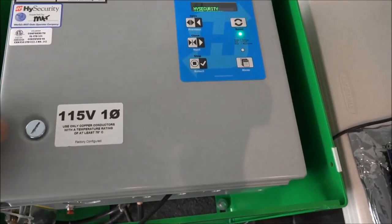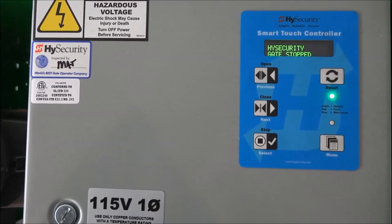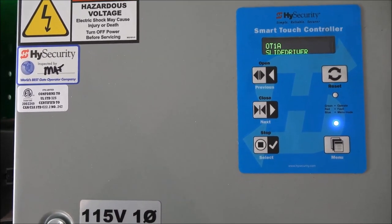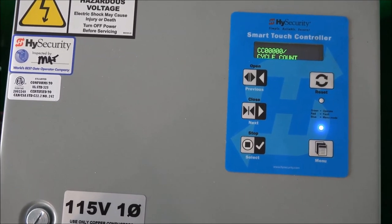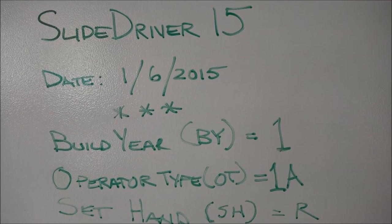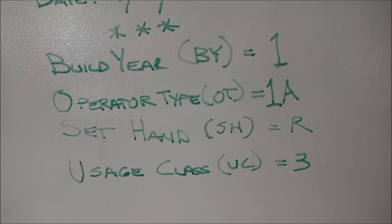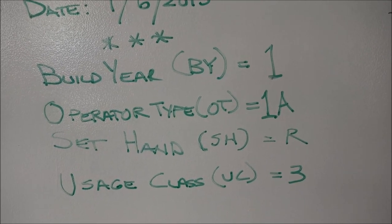I'm going to close the lid. If the board is still operational and you can still see the display, it's beneficial to know the current settings. I'll hit the menu key one time and watch the scroll — you'll notice the build year setting, the operator type setting, the handing, and the usage classification for UL325. There's a cycle count, and it stops at the closed timer setting. We are in the user menu here. I've written down those settings: SlideDriver15, date of manufacture 1-6-2015, build year is 1, operator is 1A, set handing is right-handed, and usage class is 3.